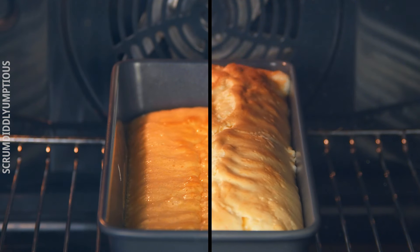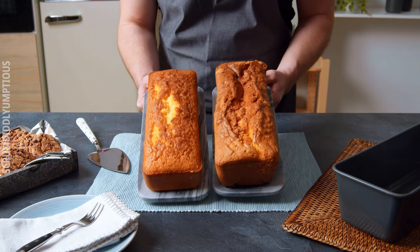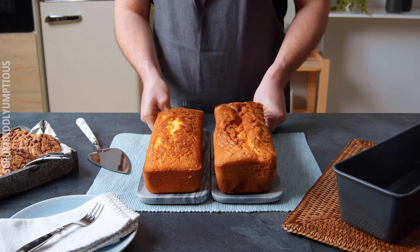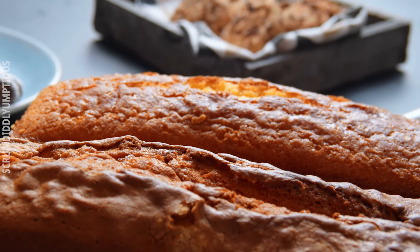This is what they looked like while they were in the oven. The complicated one clearly rises more, which you can also see in the results. The easy one is on the left and the complicated one is on the right, and you can definitely see the difference.